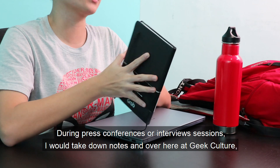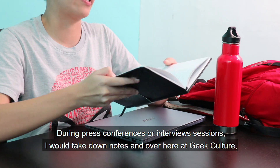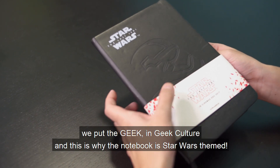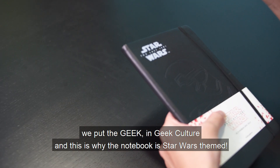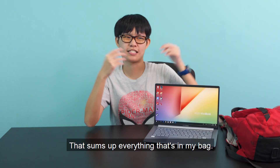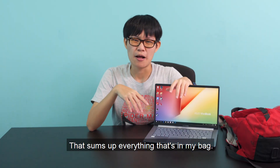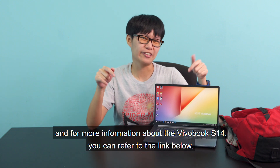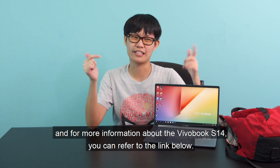During press conferences or interview sessions, I will take down notes. And over here at Geek Culture, we put the Geek in Geek Culture, and this is why the notebook is also Star Wars themed. And so, that sums up everything that's in my bag. Don't forget to like, comment, share, and subscribe. For more information on the VivoBook S14, you can refer to the link below.